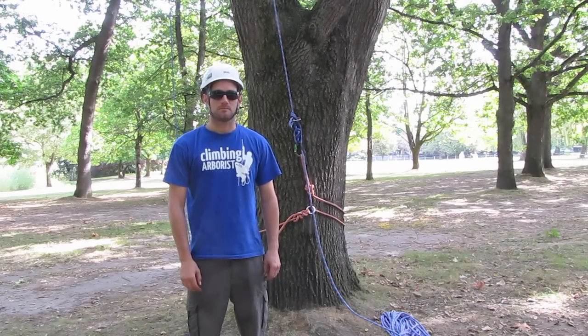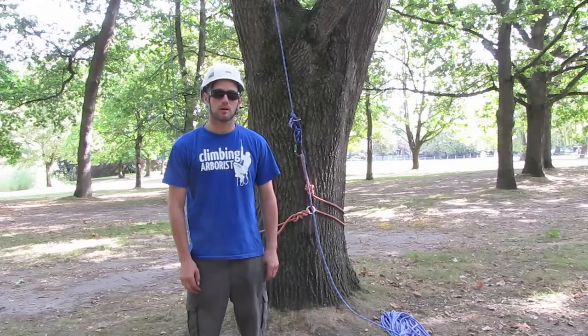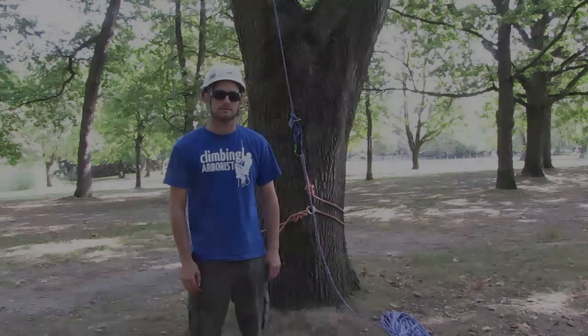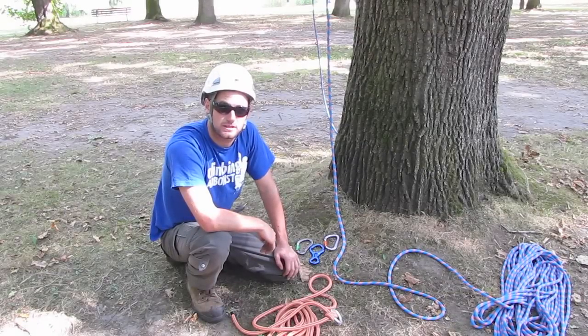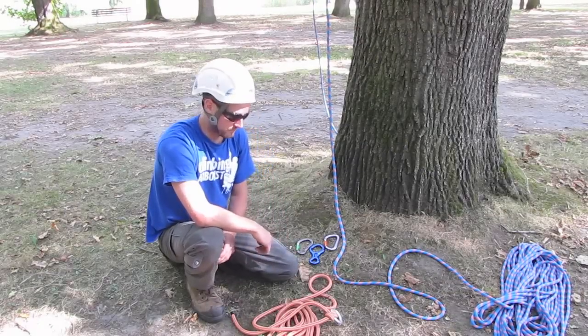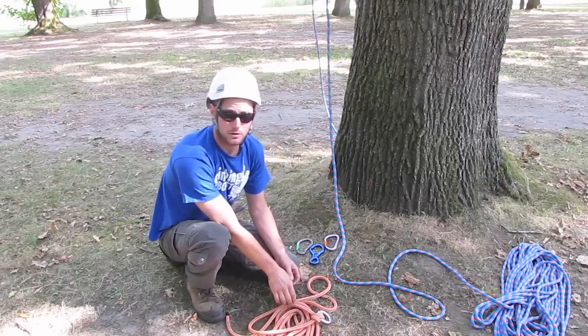Hello and welcome to ClimbingArborist.com. In this episode of Advanced Climbing Techniques, I'm going to show you how to set up a lowerable base anchor for SRT. To set up the base anchor lowering device the way I'm going to show you, you need minimal equipment really.